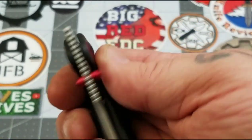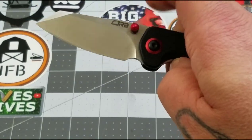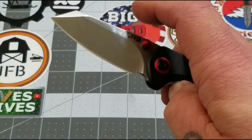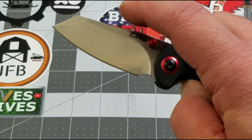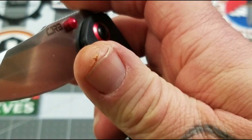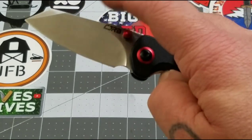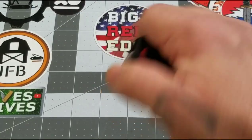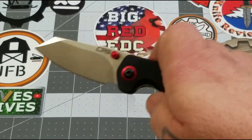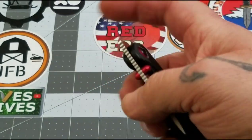Dual deployment method — you've got two thumb studs and it's a front flipper. I'll be honest with you, this one caught me off guard and I think it had to do with my timing because it is small. I went to close it the very first time, didn't get my thumb out of the way, and it got me.